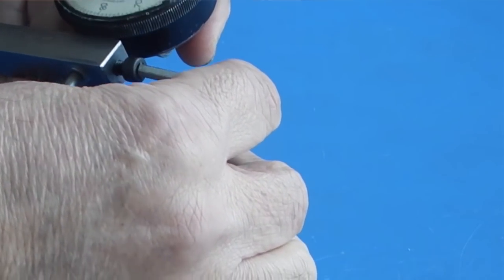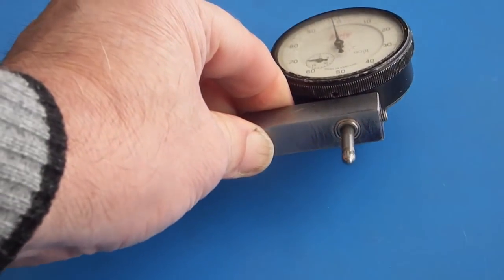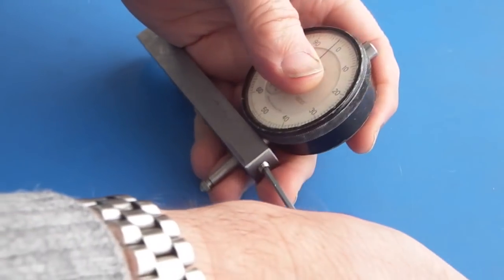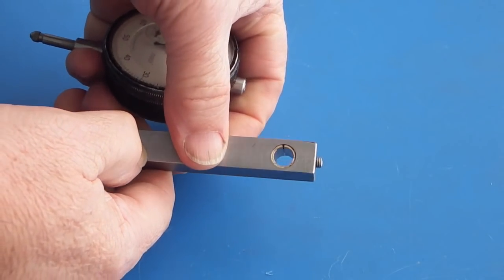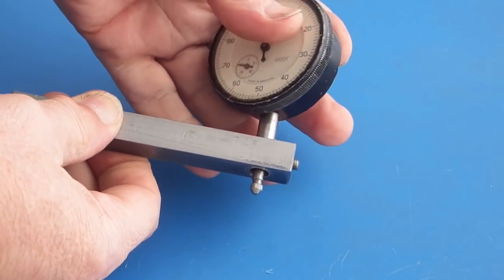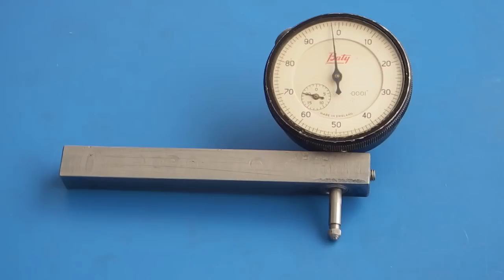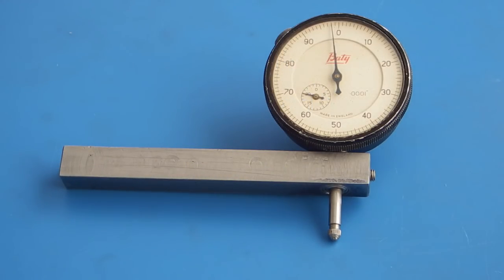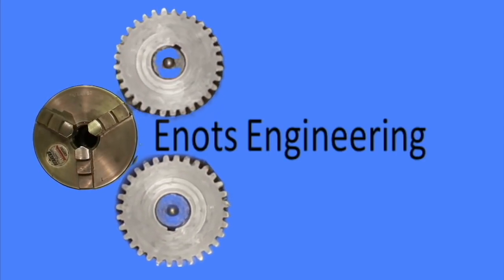There's the finished part from some scrap steel — we've made the dial indicator holder that fits in the tool post. There's the bush. Thanks for watching, I hope you found that interesting, and we'll see you next time on Enots Engineering.